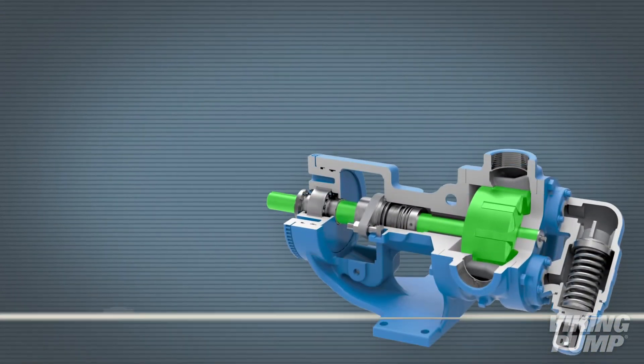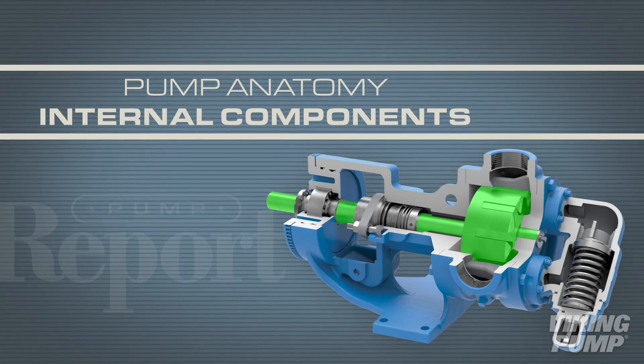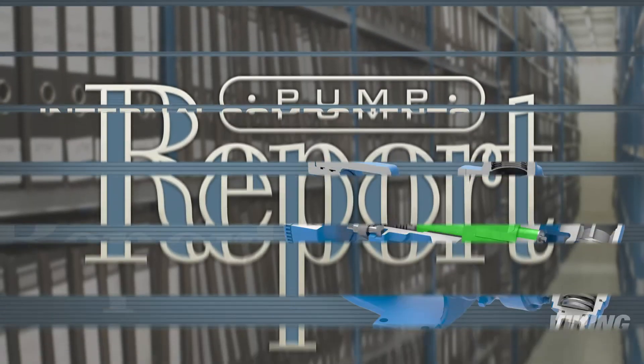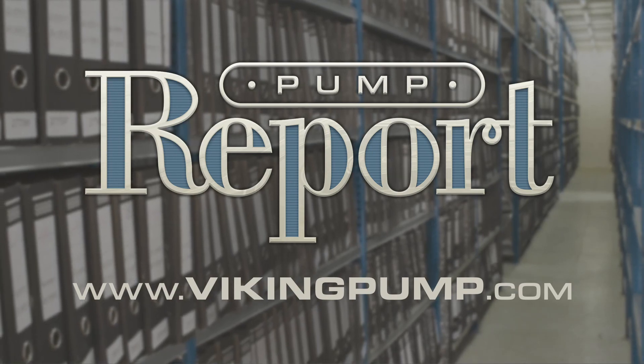Each internal component of a Viking pump is critical for a properly functioning unit. To learn more about the anatomy of a Viking pump or to see other pump reports, please visit our website at vikingpump.com.